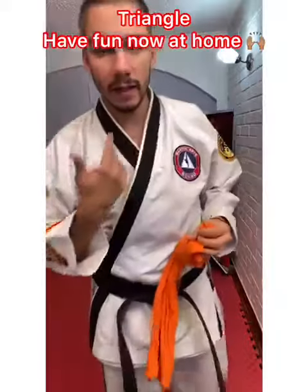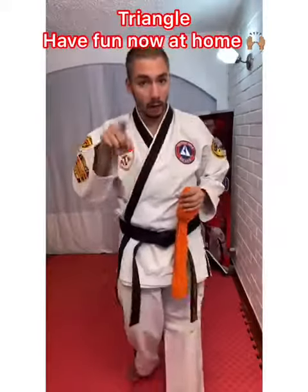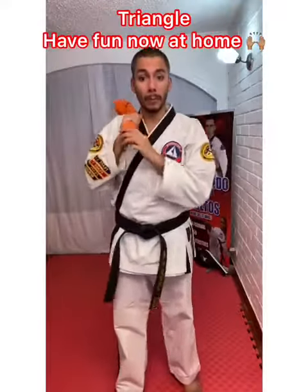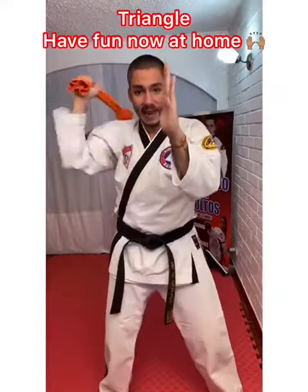For the last technique we're going to practice, it's going to be the triangle. We have to make a triangle with the weapon. We're going to grab the weapon at our shoulder — or our tool of practice — hands up, and we're going to go diagonal.